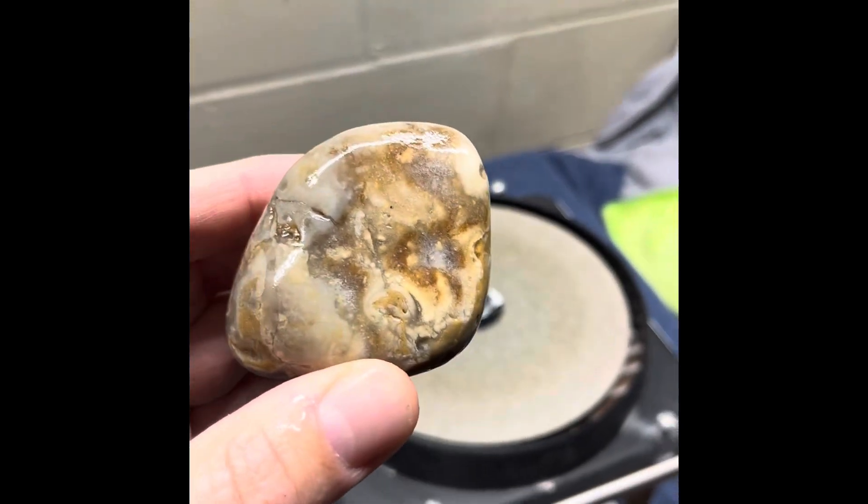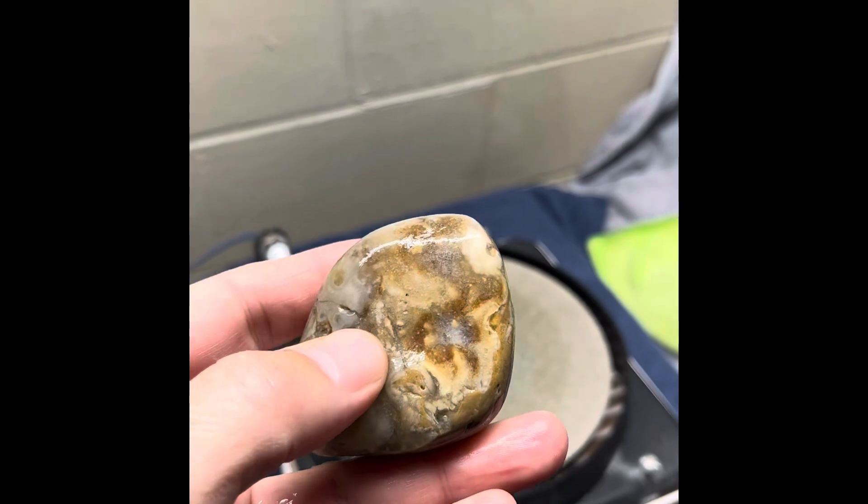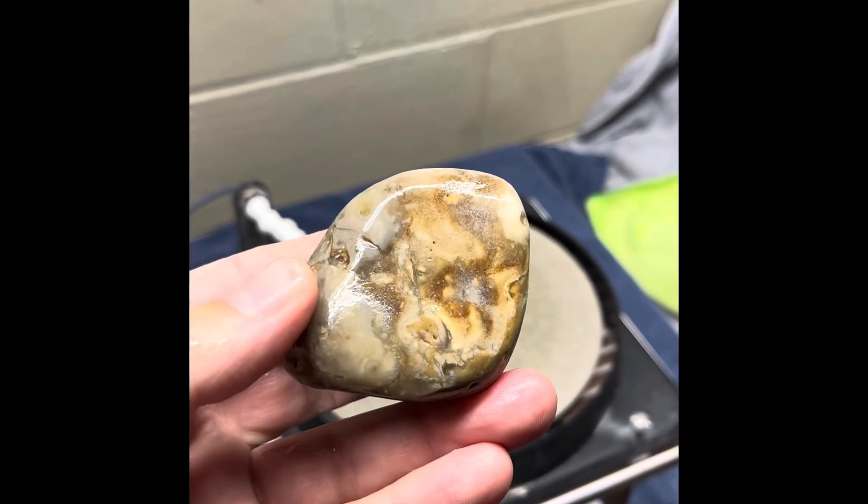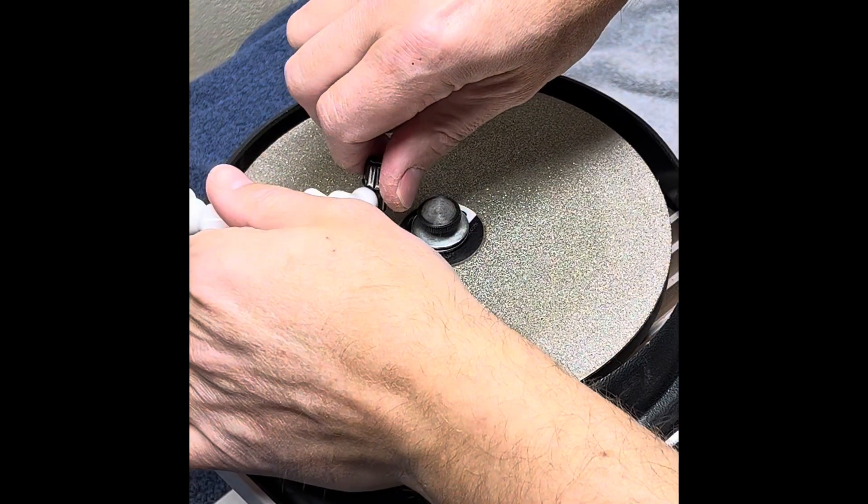So we'll probably start out on the 80 to get the bottom ground off and just get some of these bigger spots ground off, and we'll go from there. Let's get going.